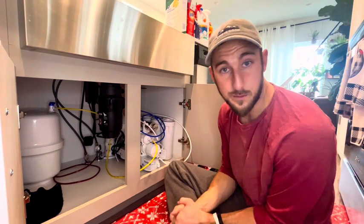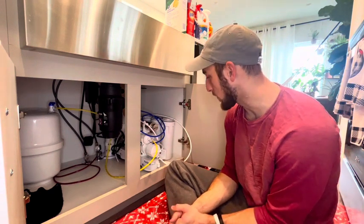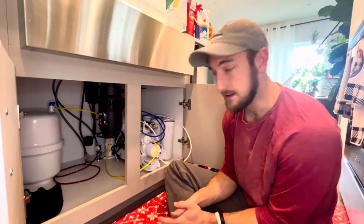So overall, I'm super excited for some great filtered water, and I'll touch base once it is all installed.